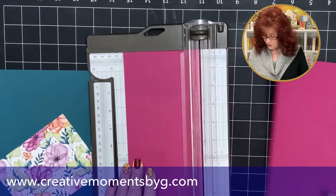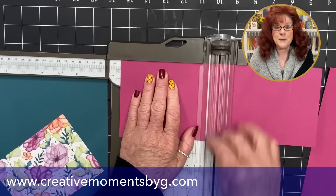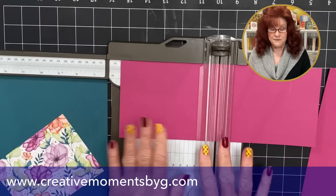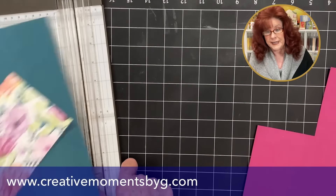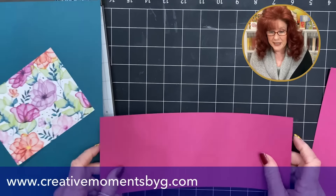All the measurements will be listed over on CreativeMomentsbyG.com — go to my blog and find double Z fold. Next we are going to make some score lines. We are going to score at two and three-fourths and five and a half.